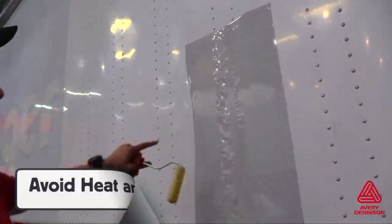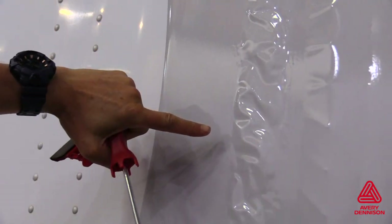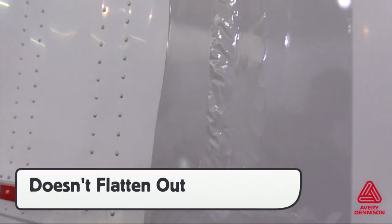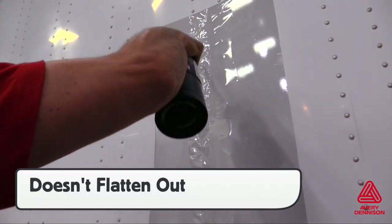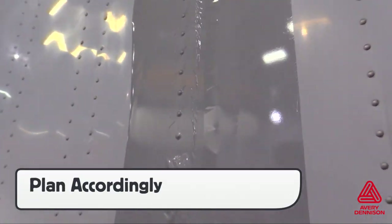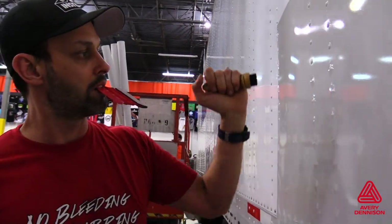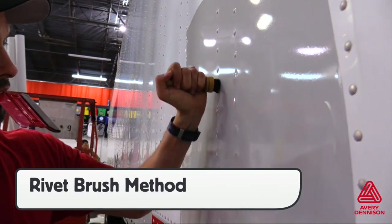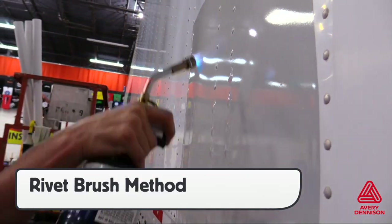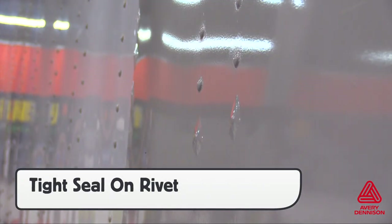One very important note with V4000 is on applications over rivets. If installers use the heat and roll method, this will not work. When heating film that is bridged over a column of rivets, the V4000 will wrinkle instead of relax, and if then rolled, the film will get major wrinkles that cannot be repaired. Therefore, installers should adjust and plan accordingly. Instead of the heat and roll method, the rivets should be formed with a rivet brush. The V4000 is squeegeed directly over the rivets, a tiny hole poked at the bottom, heat applied, and the rivet brush forms a tight seal. This method may take longer, but the end results will hold for the long term.